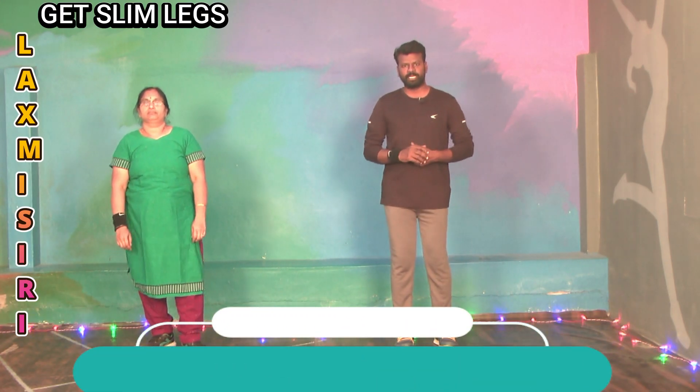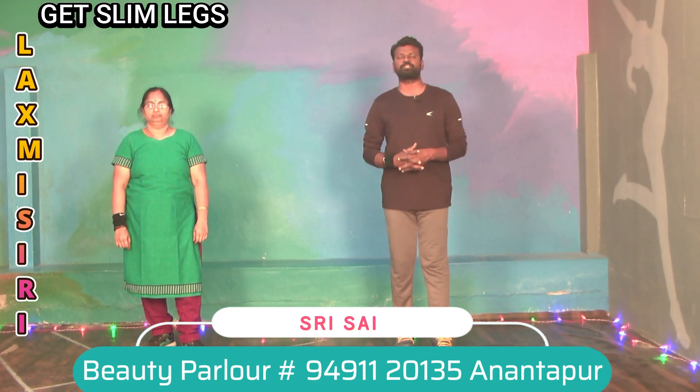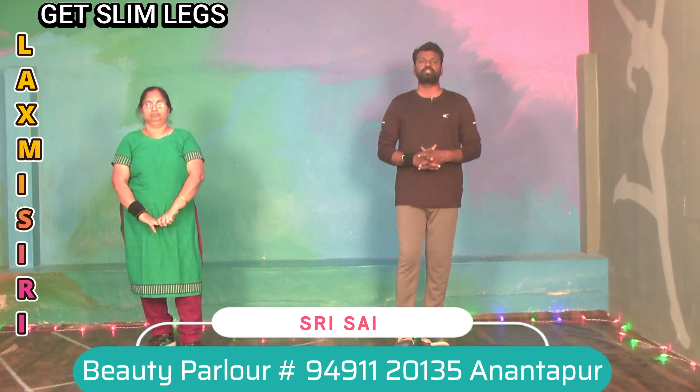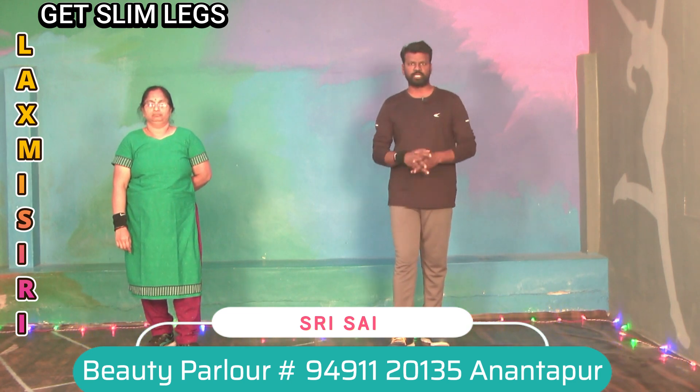Hi everyone. Welcome to Lahari Dance Fitness Academy. In the last video we covered Lex Facts with 10-10 counts and 3 rounds. In this video we will explain Lex Facts with 4-5 rounds.